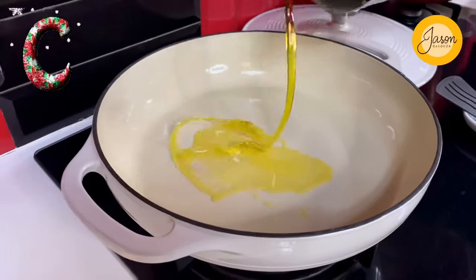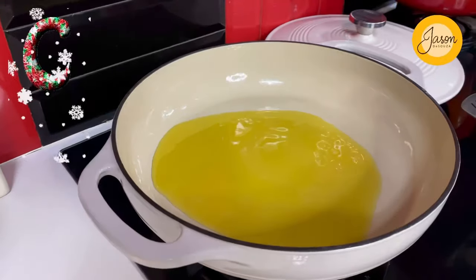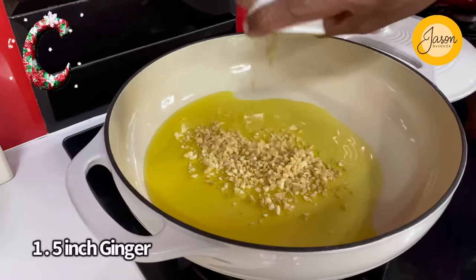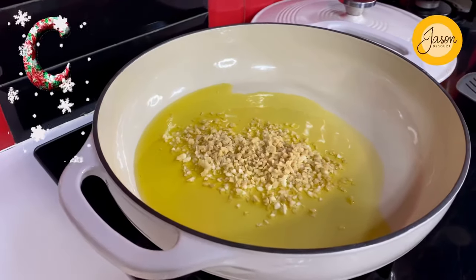A hot cast iron pan calls for a generous splash of extra virgin olive oil — about 20ml of fat. Into that goes about eight cloves of finely minced garlic, along with an inch and a half of ginger as well. Just allow that to infuse into the oil really well together.